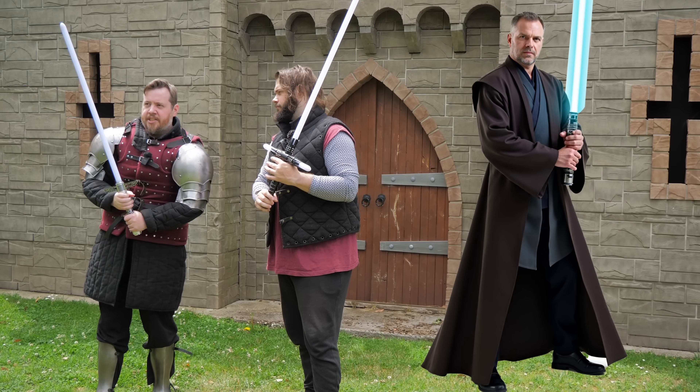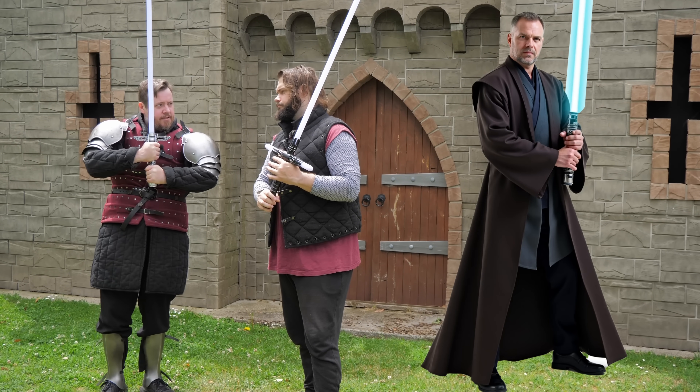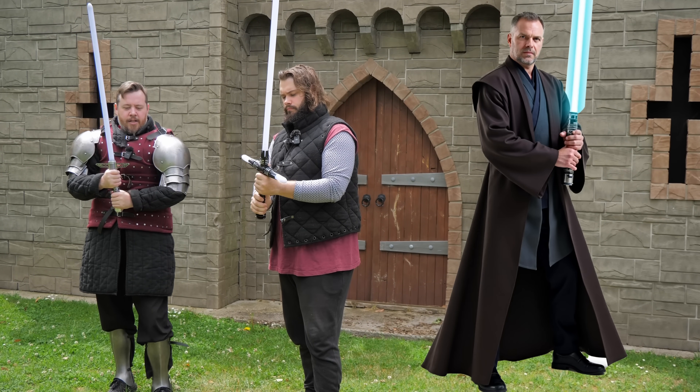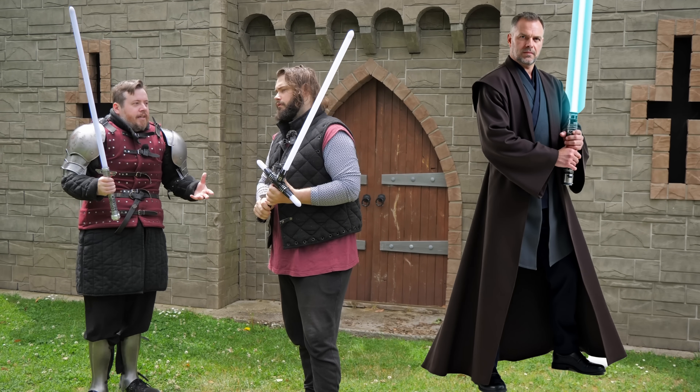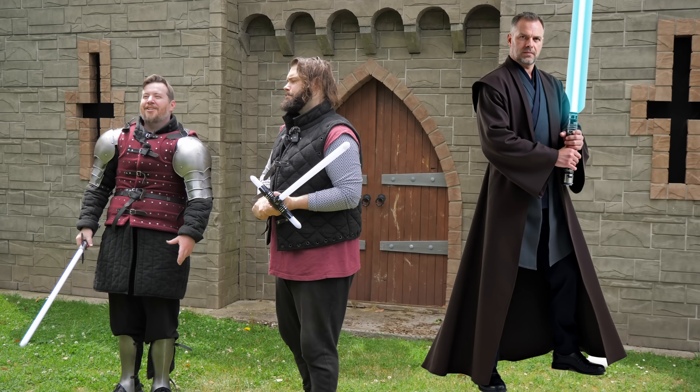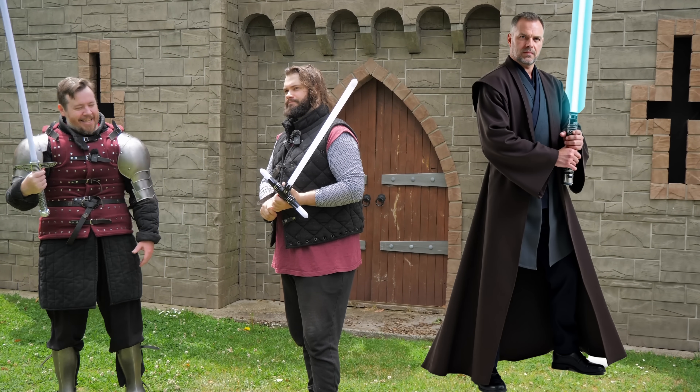Going with the more traditional Star Wars style — two hands on the weapon — cross guards are just a given. Especially because it's a trope in Star Wars how often people get their hands chopped off.